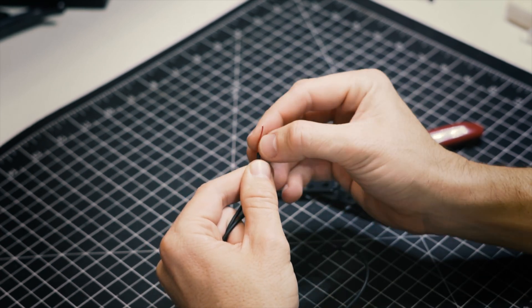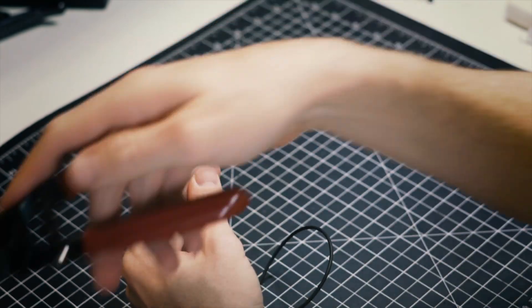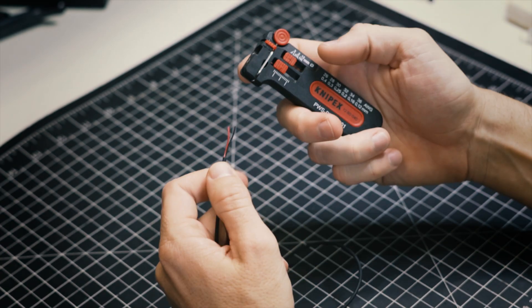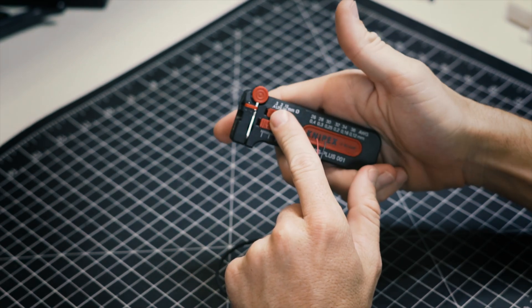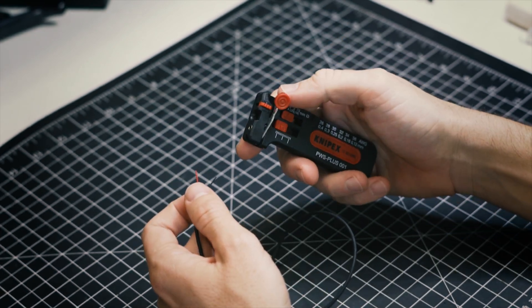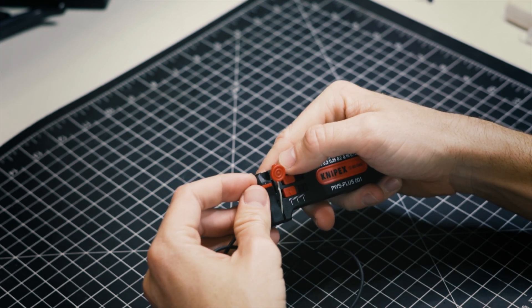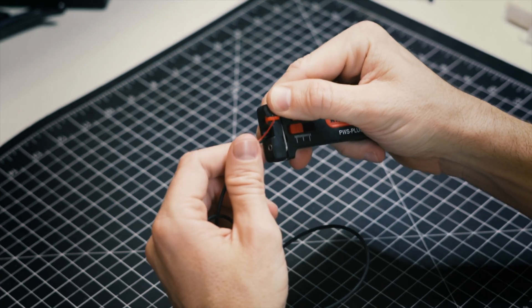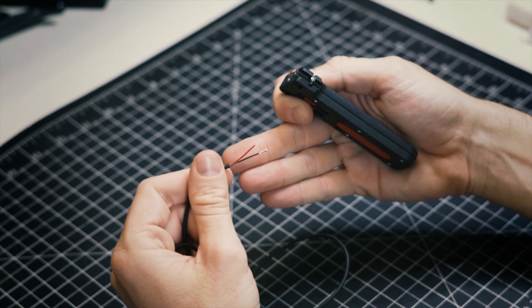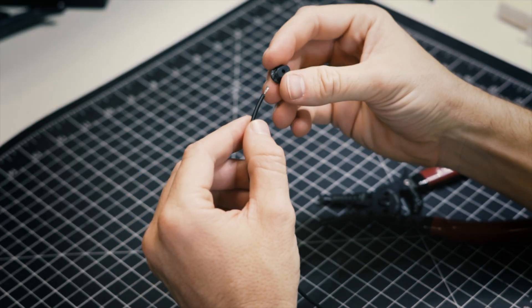You should only have two cables inside. This is where I'm going to use one of those specialty tools — it's a Knifex mini wire stripper. The wires here are tiny and I was not able to do it with regular wire strippers. It is stranded wire.